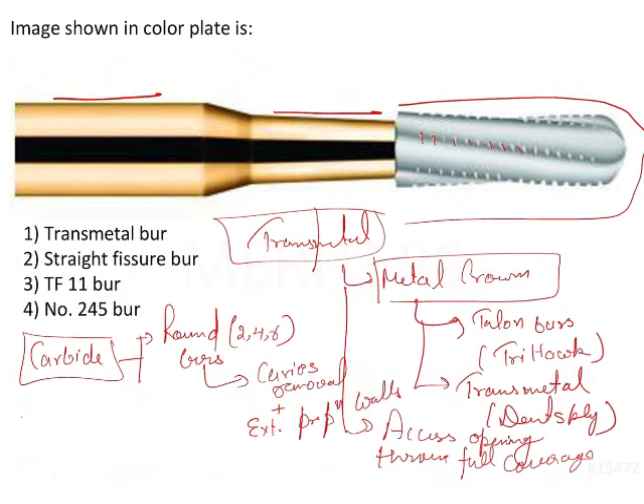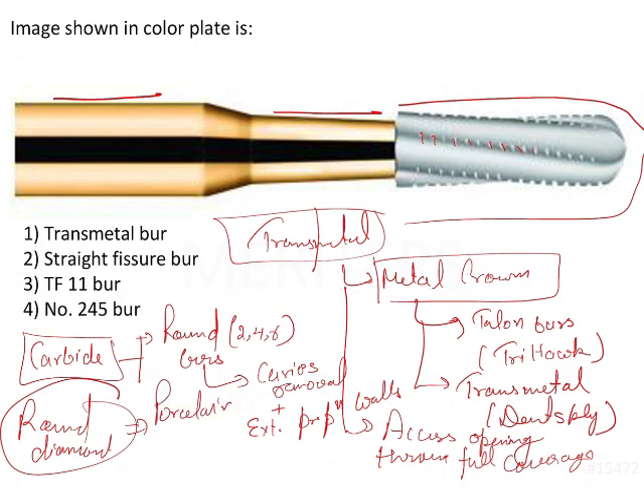Those are the two main functions of carbide burs. Round diamond burs are generally used for cutting through porcelain crowns and PFMs — that is, porcelain fused to metal. So if the crown is porcelain or porcelain fused to metal, you will use the round diamond bur.